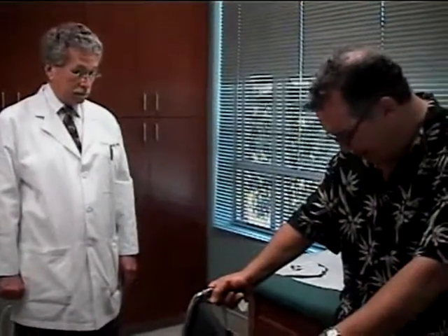It's easy to put on. I take it off for the shower. And how do I get the foot positioned?